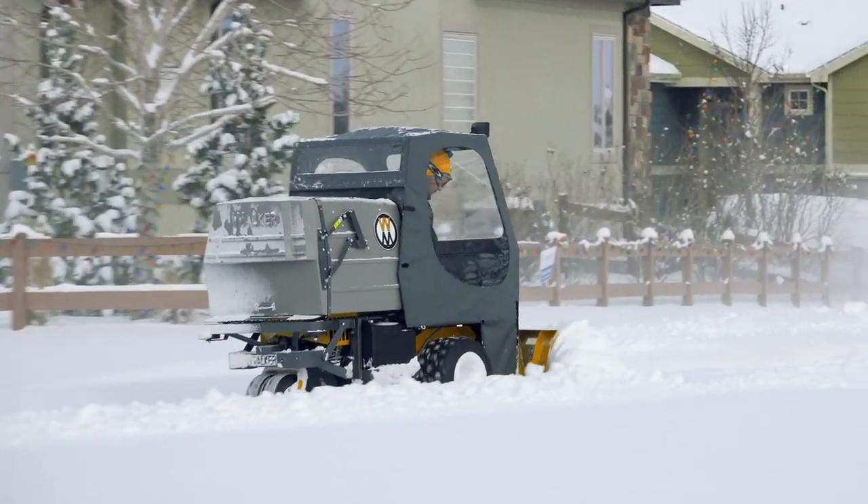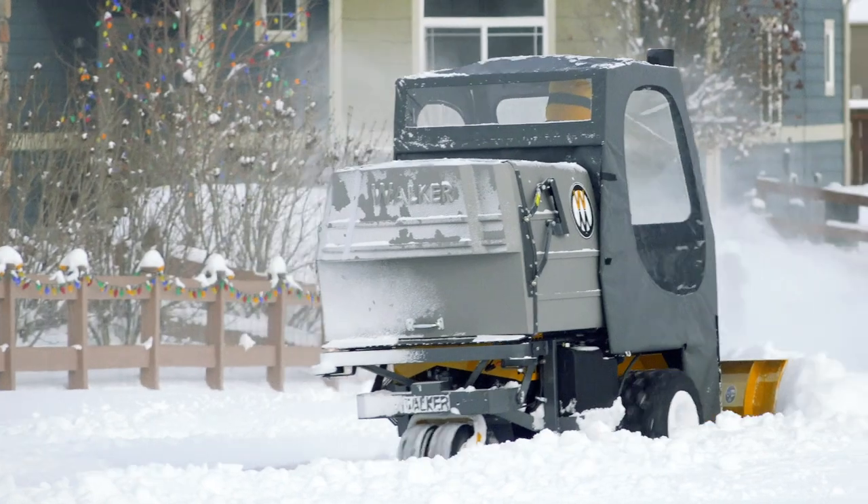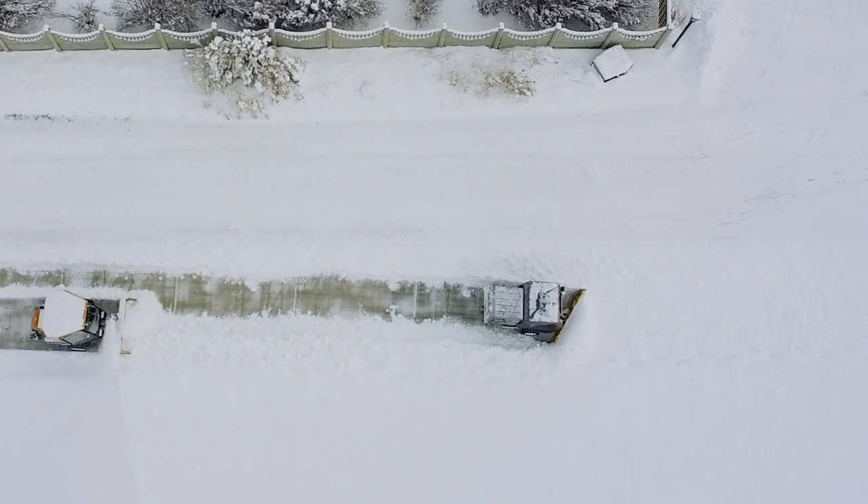When paired with an optional operator cab, all-terrain snow tires, and a counterbalancing tail weight, the 48-inch Dozer Blade implement converts your walker mower into a premium snow removal tractor.